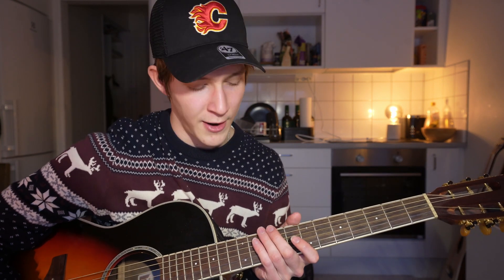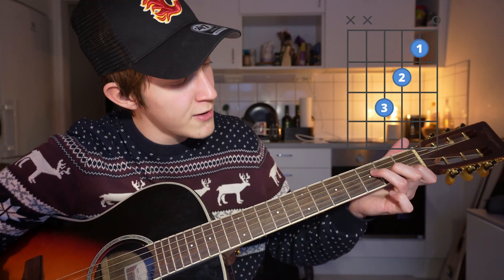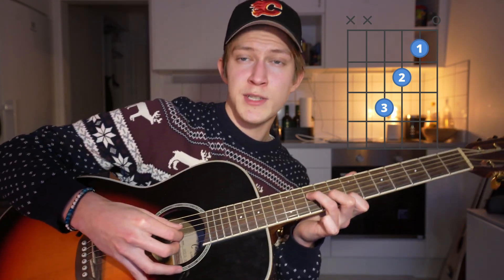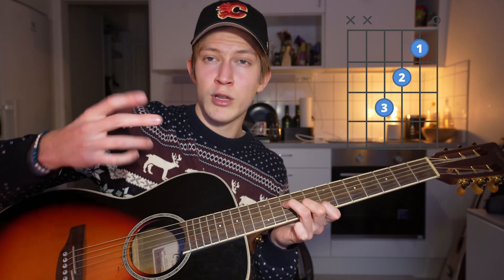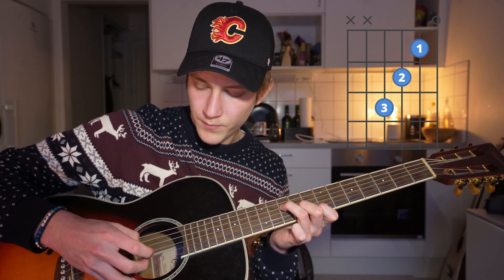For the intro and the verses that are finger picked, instead of the C you move it up to the 8th fret. Put your index finger on the 8th fret of the second string — the B string — and form a little F shape like an F major 7 but moved up to the 8th fret. You pluck strings four, three, and two all at once, then do a little roll with your fingers: two, three, four.